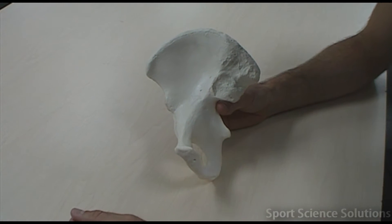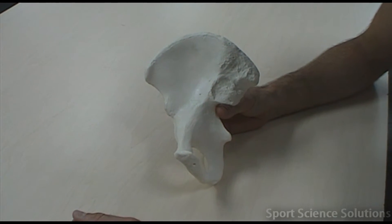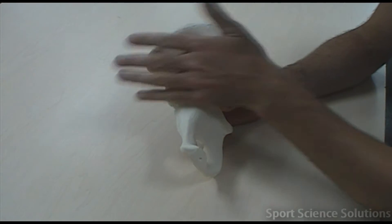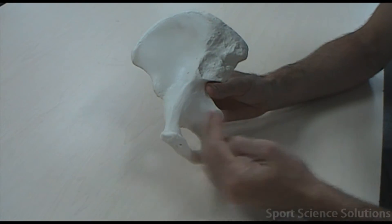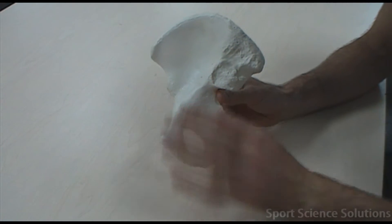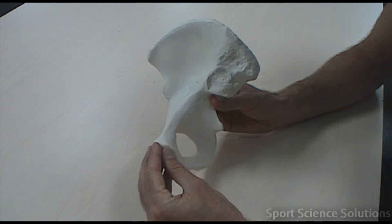This is a coxal bone which forms part of our pelvic girdle. There are three fused bones which make up the coxal bone. The top or superior portion is called the ileum. The inferior posterior portion — down and towards the back — is called the ischium. And the anterior portion, the bit facing towards the front, is called the pubis.